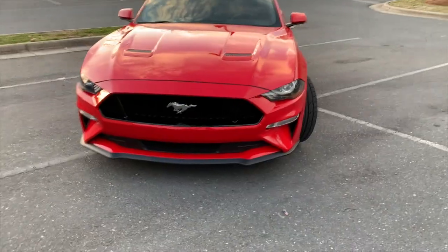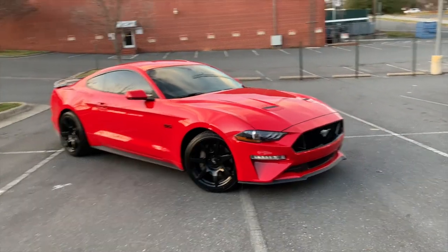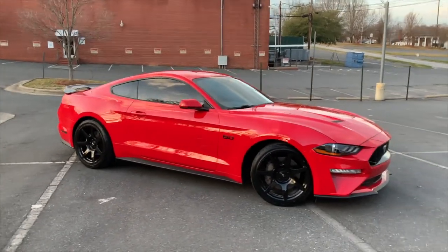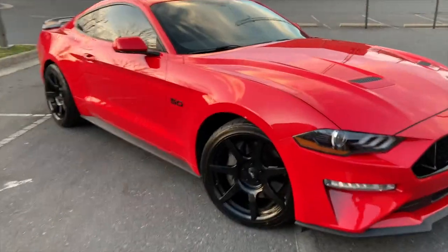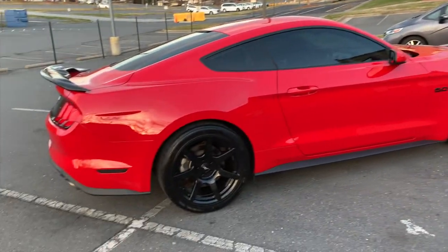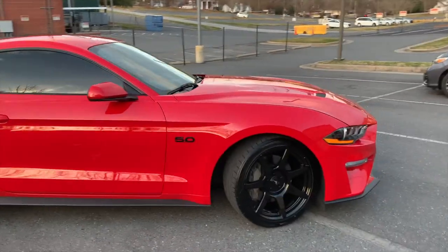Damn, that car looks really good. I came to another spot to take some more photos. I feel like those wheels really did a lot for the car — before the car looked nice, but it didn't look as nice as it does now. Look at these tires, especially the rears. Once I go through these tires, I'm going to stick with Nitto. I ain't going with any other brand.